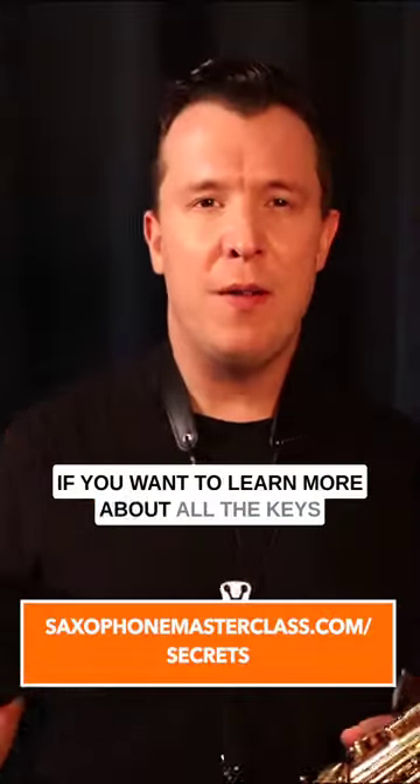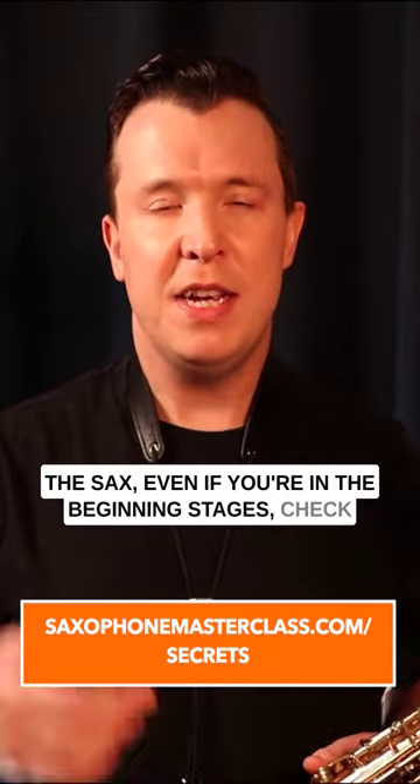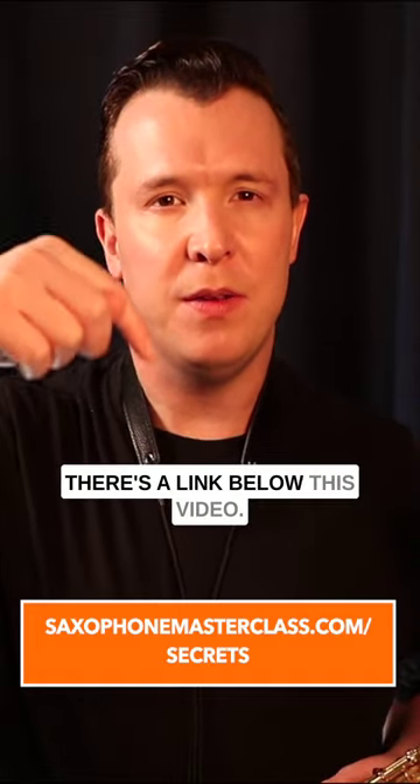If you want to learn more about all the keys on the saxophone and how to start learning and mastering the sax — even if you're in the beginning stages — check out my free saxophone mastery secrets webinar. There's a link below this video.